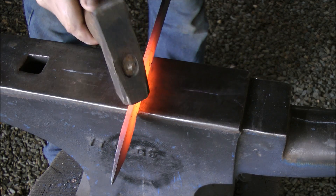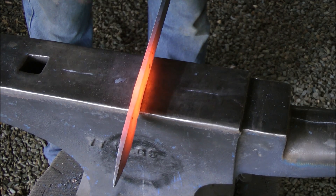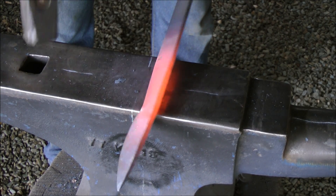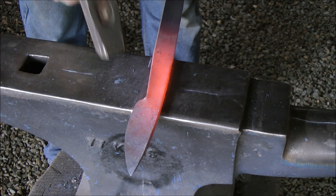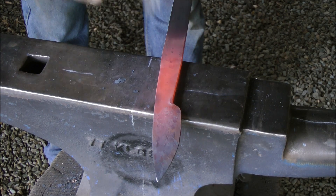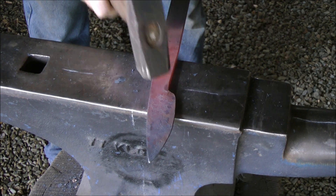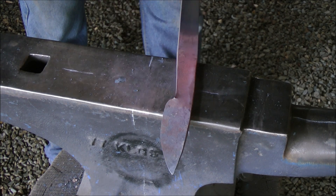I still want to work down the throat of the knife, still creating that slight taper. I want that knife to curve ever so slightly. Now I'm going to flatten up all my high spots. I'm down to an 800 gram hammer, doing this very lightly. I don't want to hit dense into the ricasso area of my blade — gently coerce the material.